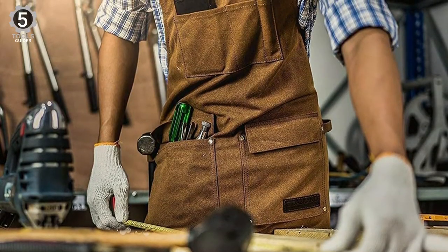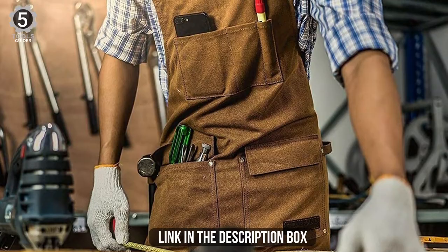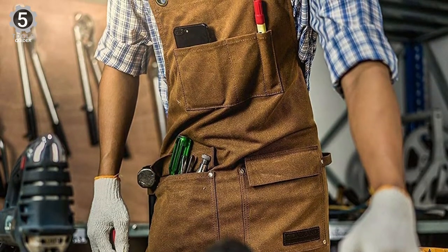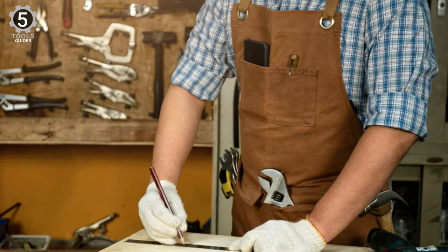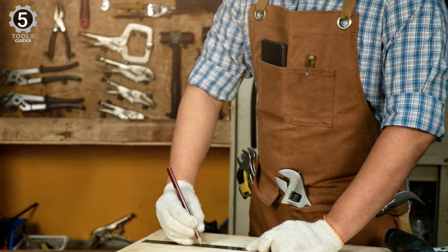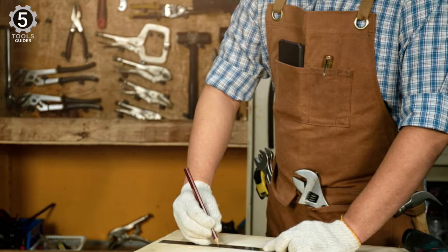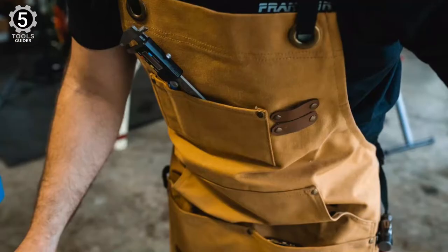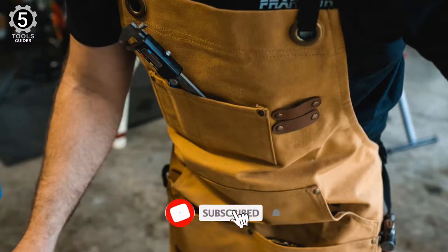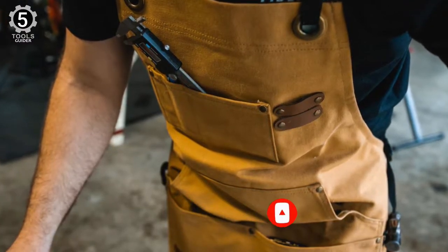It is dedicated to not only keeping your nice clothes clean and intact but also keeping them dry, courtesy of the 16-ounce wax infusion. Back pain and strain around the neck area are common problems with tool organizers that don't distribute weight evenly across the body. This problem also occurs with some work aprons that have pockets for carrying tools. The apron also features two loops on the side for hanging equipment such as a hammer, tape measure, or power tools.